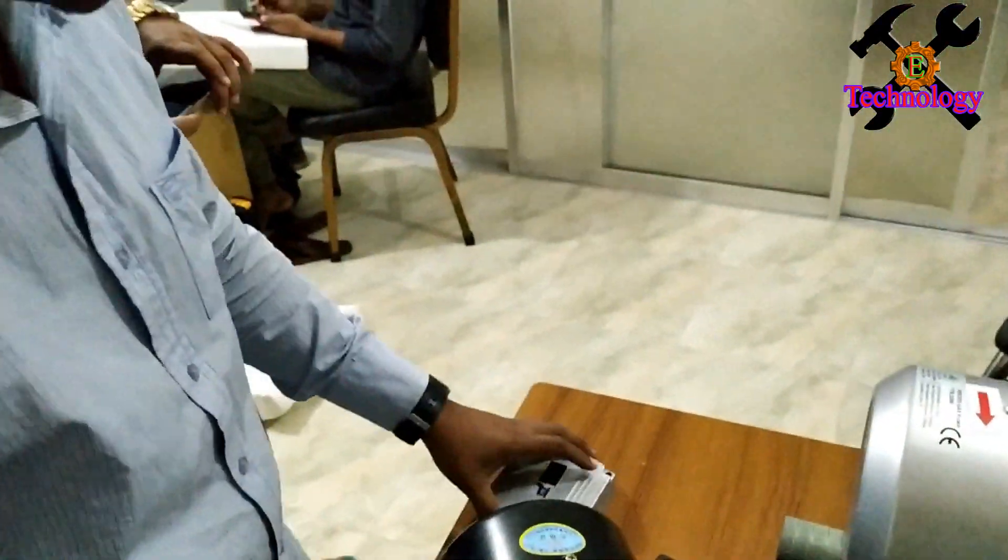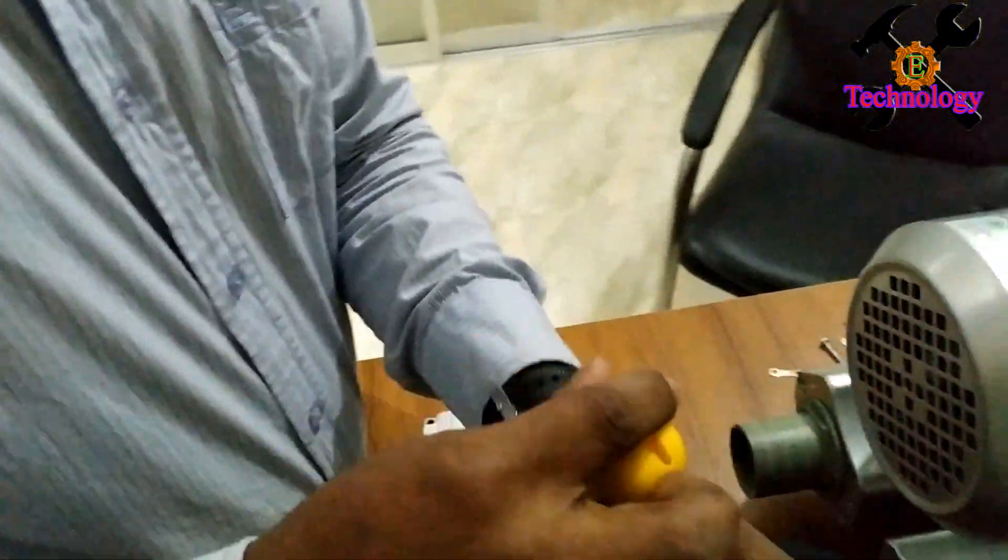So let's take a look at motor 2. Let's test motor 2.